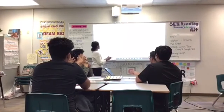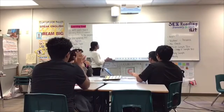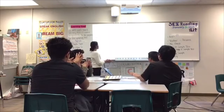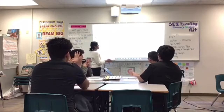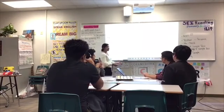The class claps through the exercise together, counting one, two, three, four through multiple measures. After a couple of practices, it gets easier.